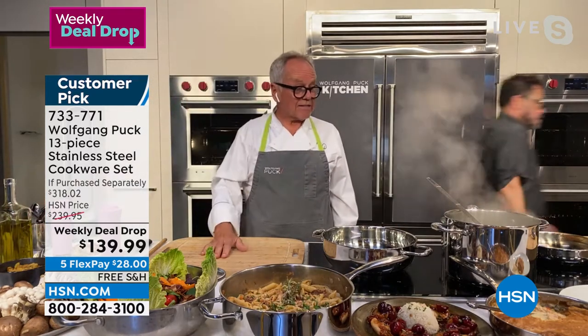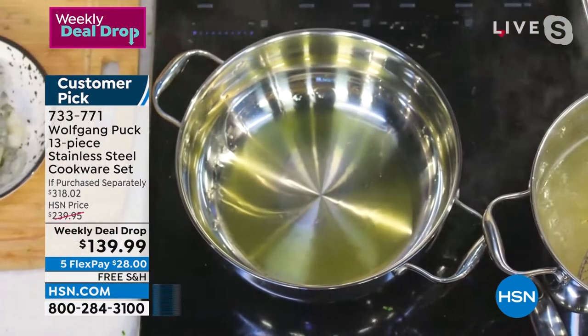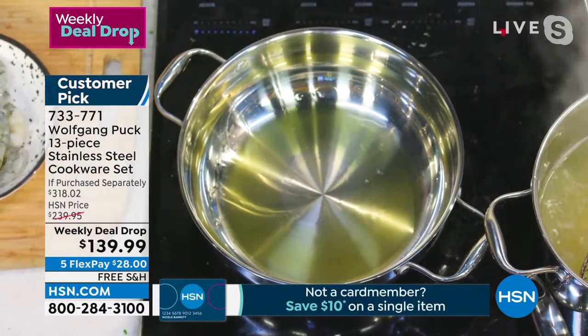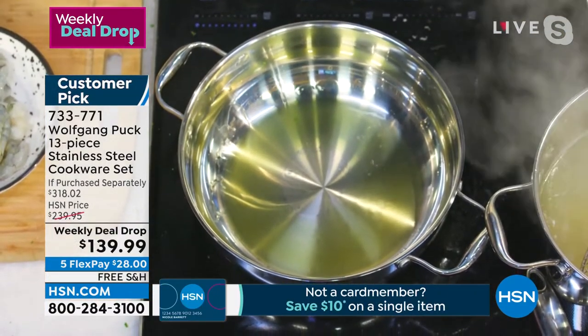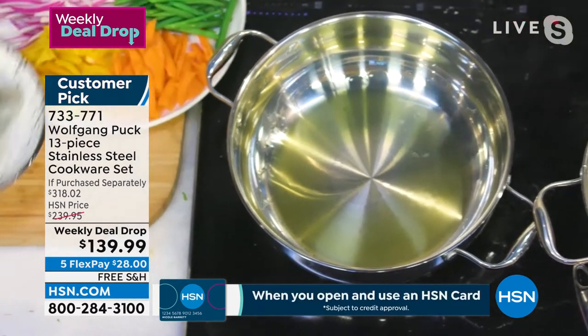Now we're going to make a stir fry. Who does not like stir fries? I mean, it's one of the most popular things. You can make it Asian style, Italian style. But what I love is I add a lot of vegetables to it.